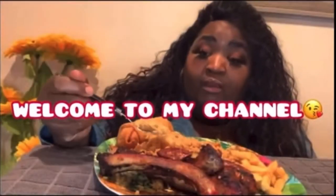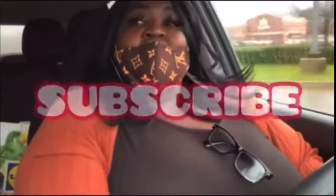Hello my hearties, welcome back to another video. I'm Cheryl — hey guys, like you guys don't already know that. How's everybody doing?